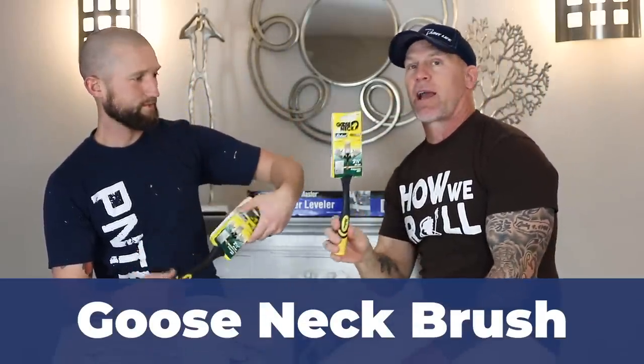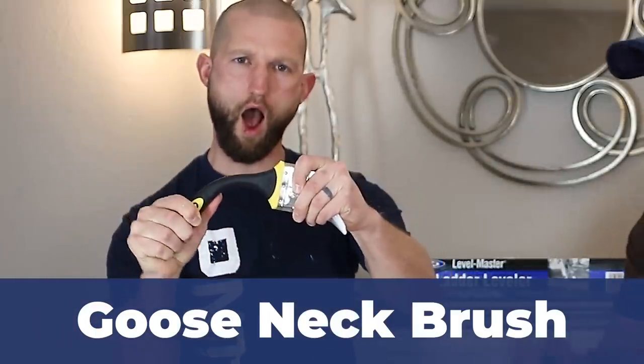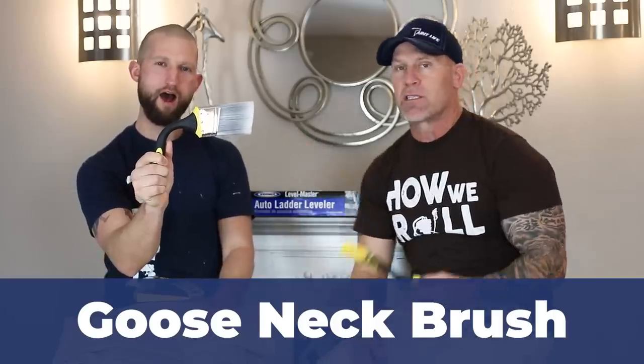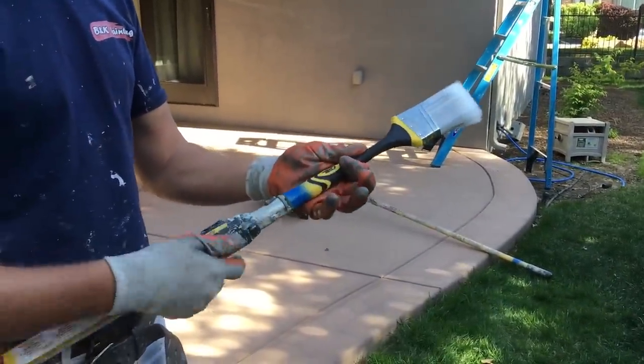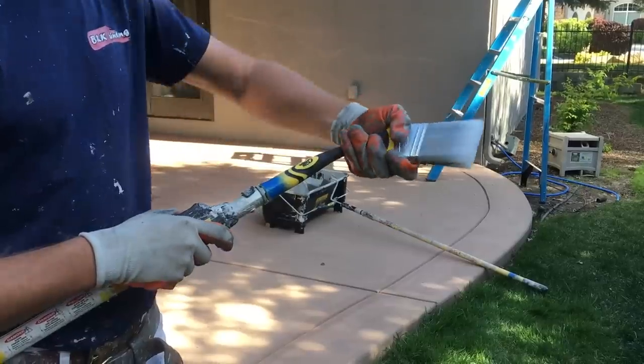The next tool is the gooseneck brush. It bends and stays bent — it's really stiff — so you can set it at whatever angle you need to reach whatever you need to reach. It also screws directly onto an extension pole. We love using these for hard-to-reach spaces, like cutting in around a ceiling fan in the middle of a massive ceiling. You hook it to an extension pole, set it at the right angle, and work your cut-ins.